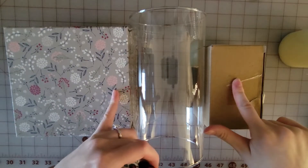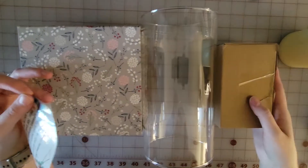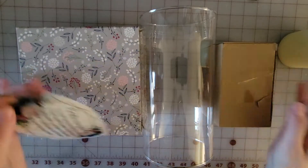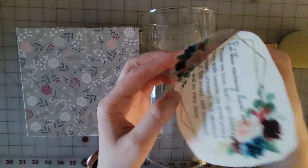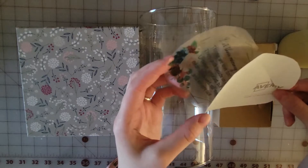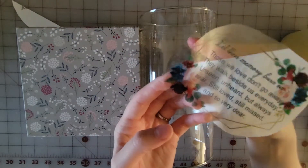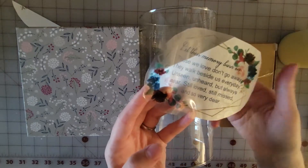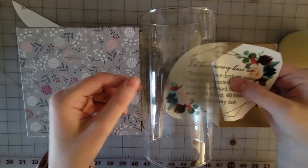I have placed two just boxes on my glass so it doesn't slide around and keeps it in place. Now we'll peel off our backing. Looks good — you do lose a little bit of that pink flower just with the clear.